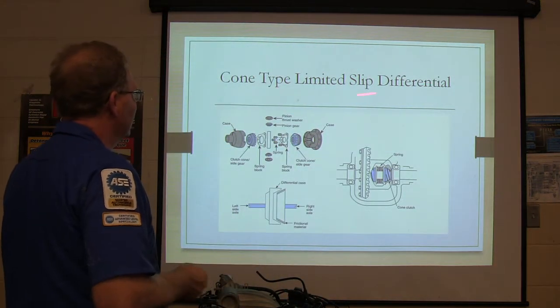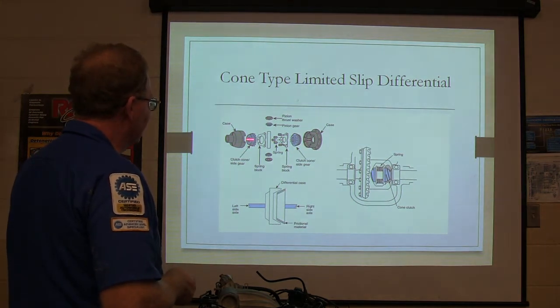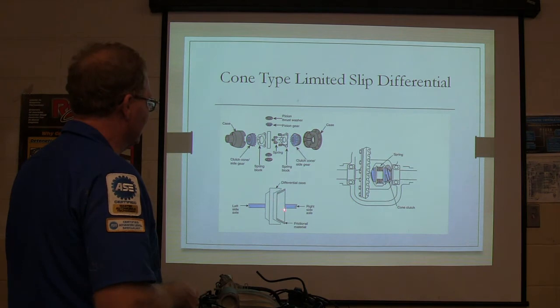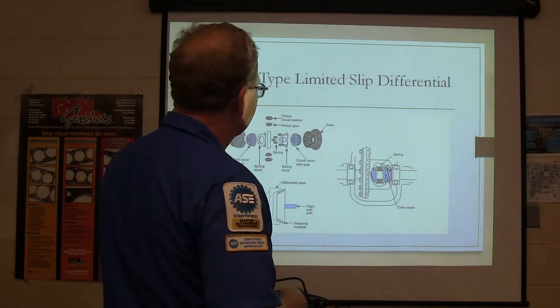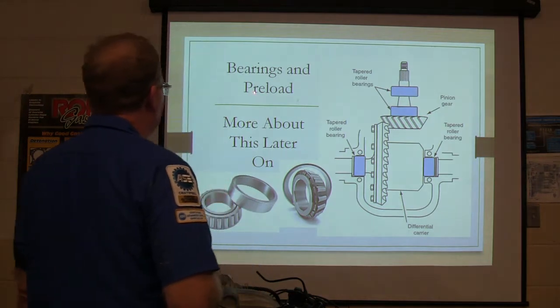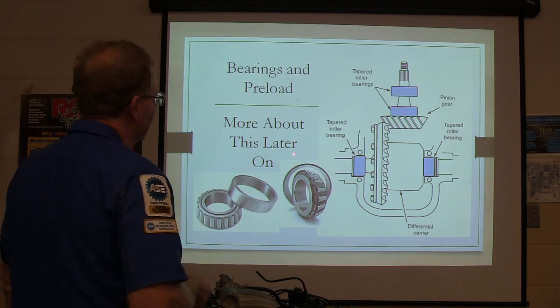So it's a cone-type limited slip differential — the old cones in there are slightly different, with springs pushing them out. Bearings and preload — more about this later. We're working our way through this.